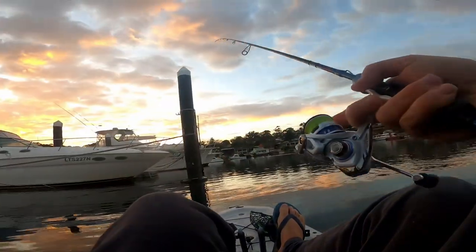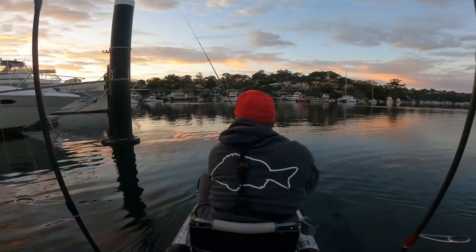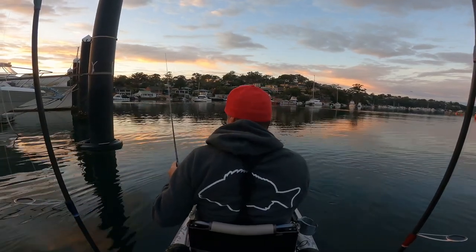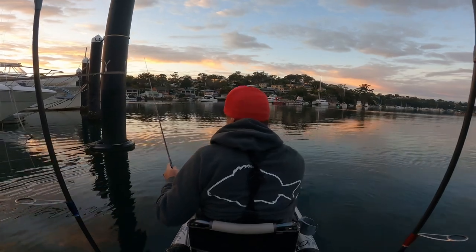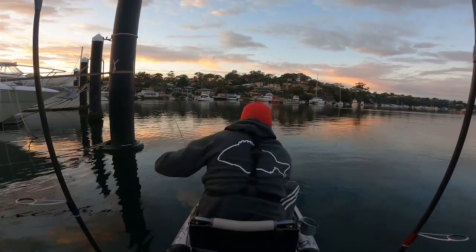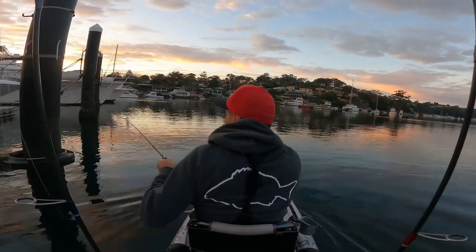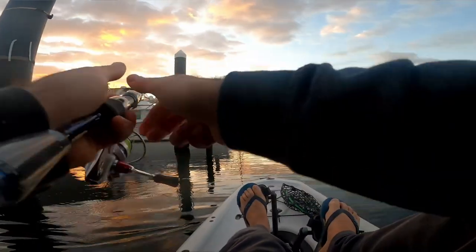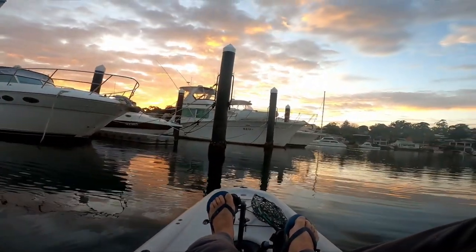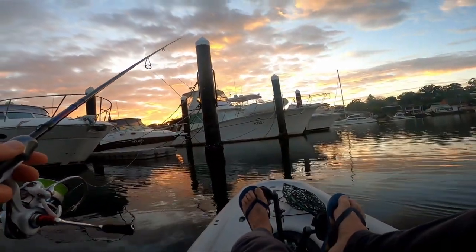I've only got about an hour and 10 minutes before I have to go to work, so I'm just going to stay close to the ramp. I've got a really good parking spot right on the edge of the ramp. I'm just sinking it straight down. As you can see the current's pushing me in a little bit. Oh, that felt like a tap then. I've got a salmon here doing this the other day when I wound back in to cast again, so just be mindful of that. For the first 10 seconds I thought it was a really good brim.